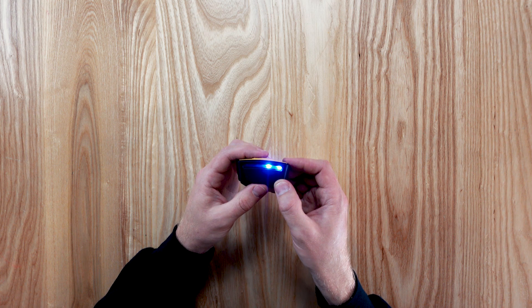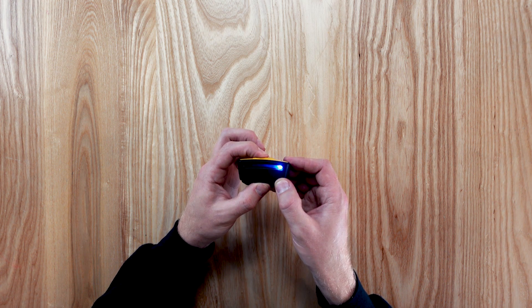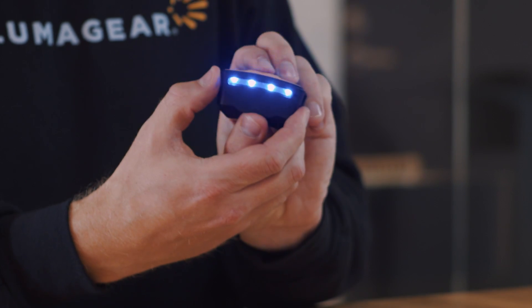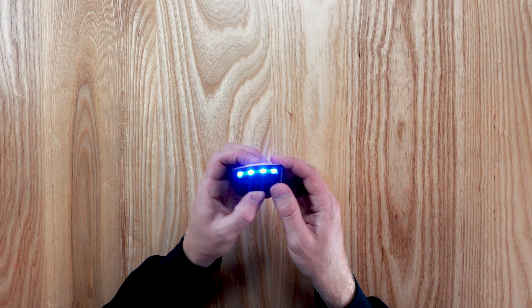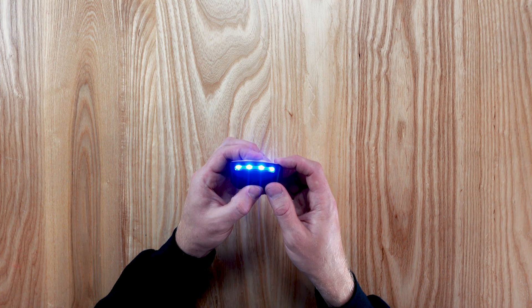You will now see 1 to 4 blue LEDs for current sensitivity. Do the exact same thing to adjust the settings for current detection. Once you select and confirm the current sensitivity, the device will be powered on and ready to go.